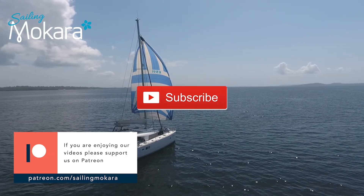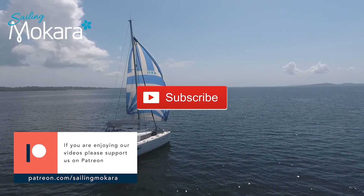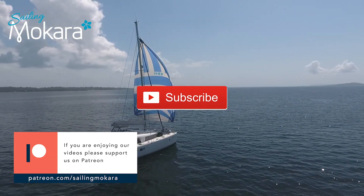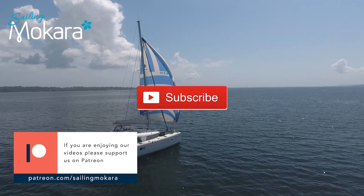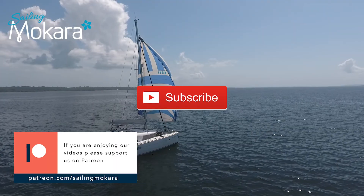If you like our videos and would like to support us, please take a look at our Patreon page — the link is in the text below. Your support will help us buy better recording and editing equipment and it will also help us continue on our adventure.